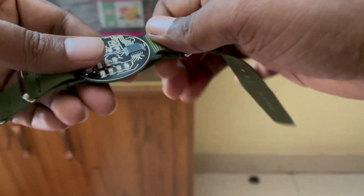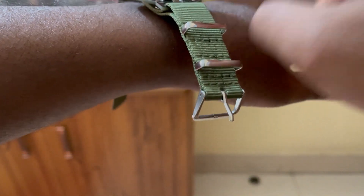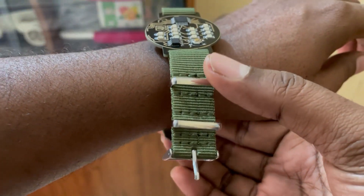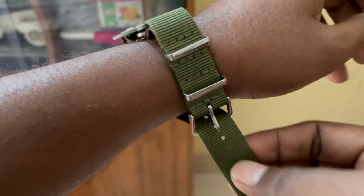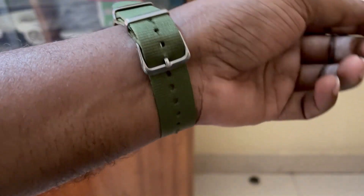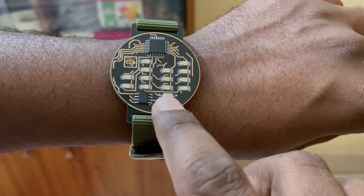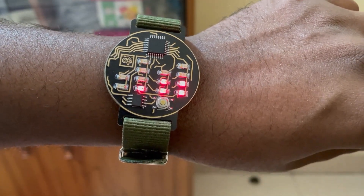It's connected nicely. Now let's wear the watch — wiring is also easy, just insert the terminal here. Looking very nice! Let's check the time again — it's now showing 1:33.